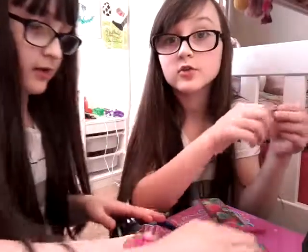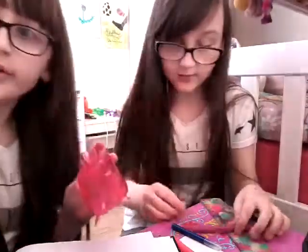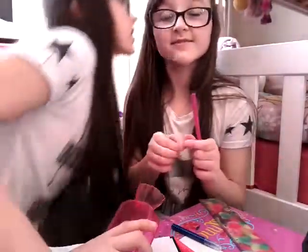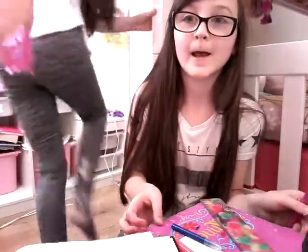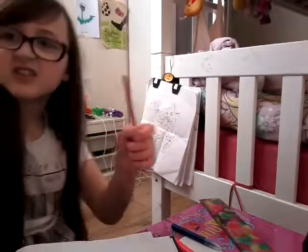Would you mind going downstairs to go wash it out? Okay, I'll just commentate and keep doing this — don't shake the table, okay bye. I get the nice big seat today — oh it's so warm.